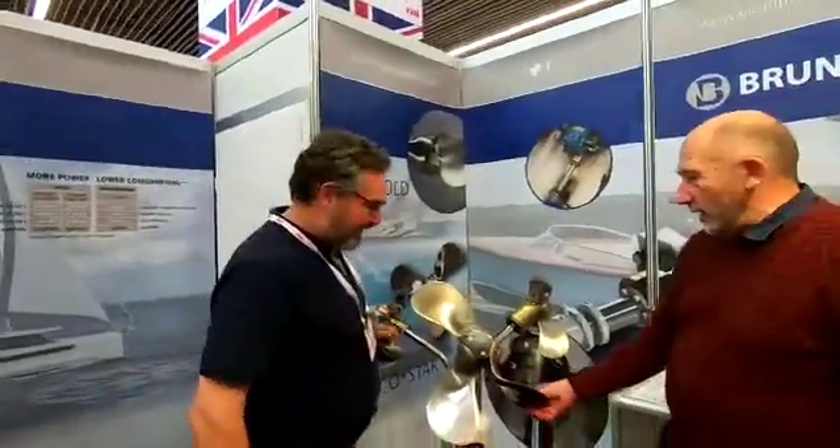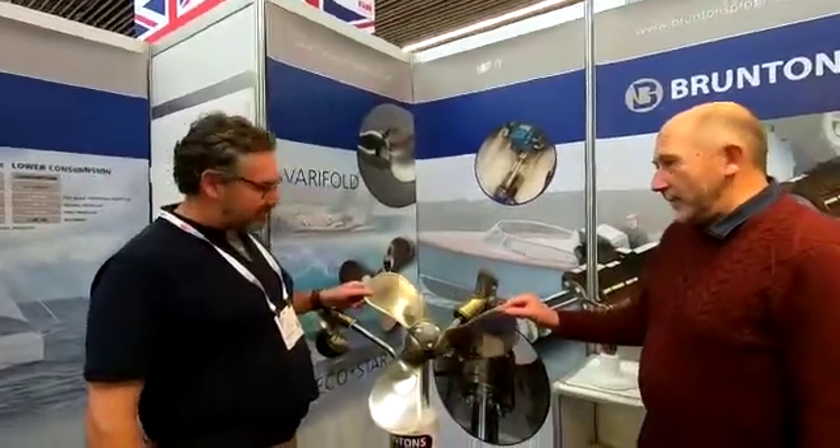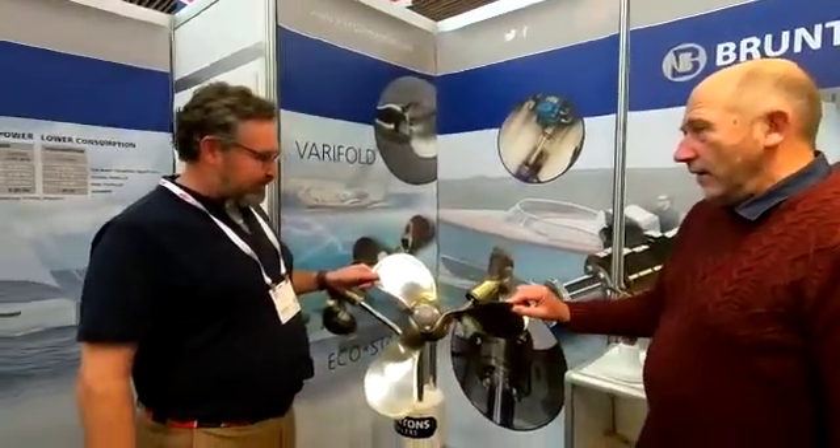Yeah hi, can I help you? Yeah, I just was intrigued by this propeller. It's very unusual in the east.